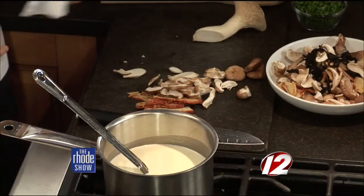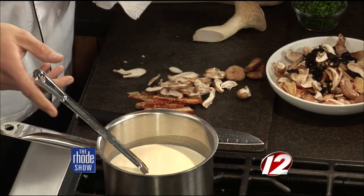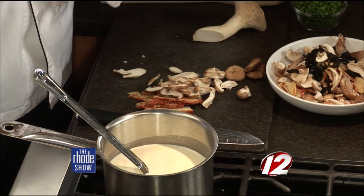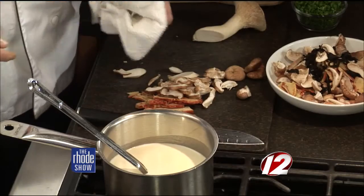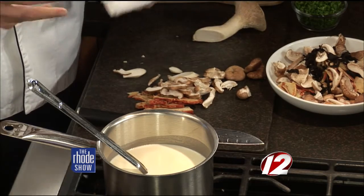We've got the mushrooms sliced — a couple of different varieties. We have four different varieties of mushrooms for this recipe; you can use whatever kind you'd like. We're starting our custard here, which is one of the binding ingredients and flavoring agents of the bread pudding itself. Right now I just have a little bit of cream and milk, slowly heating it. I'm going to add a little bit of thyme — it's going to be a nice thyme custard.